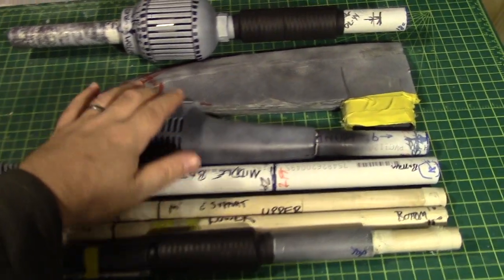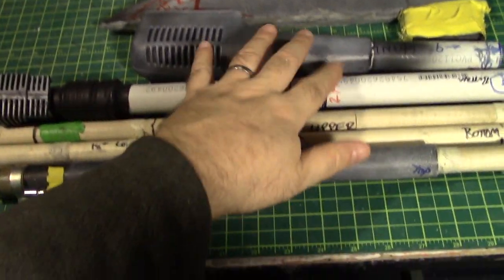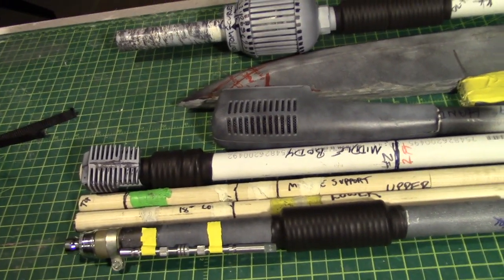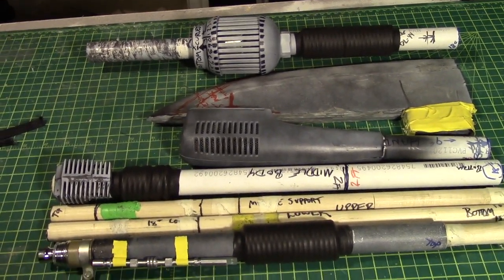We've got three, four, five, six, seven pieces here. And there could be an eighth, because there's some assembly stuff that goes on to that piece that's a little delicate. So it may be better to separate that — maybe not, tough to tell. But essentially all of these just slot into each other.